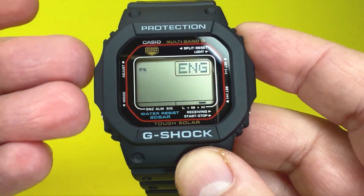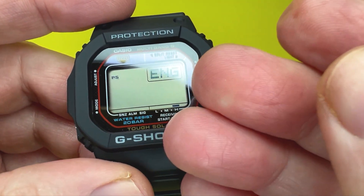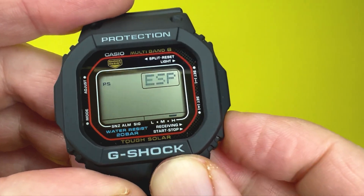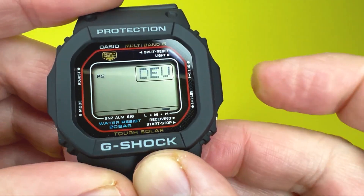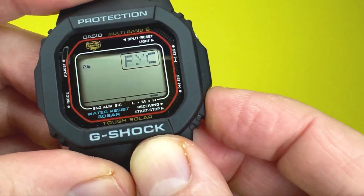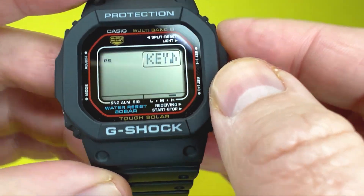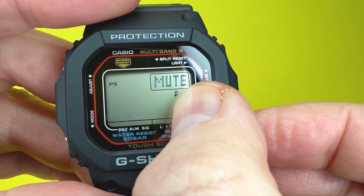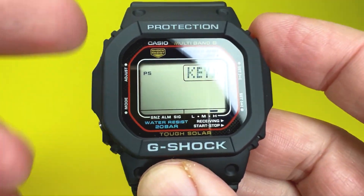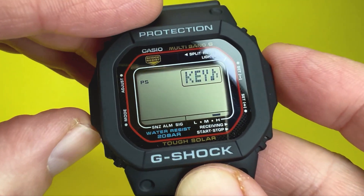The next option lets you change the language in which the day of the week is displayed. It supports up to six languages including English, French, Spanish, and Russian — you can only cycle forward through them. After that, you can turn the key beeps off or on. There's a small note icon with a cross when off. The beeps are quite quiet on this watch.